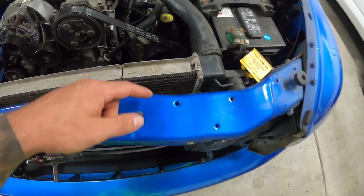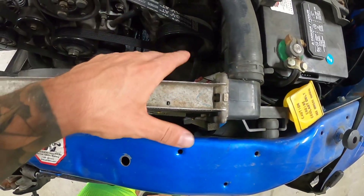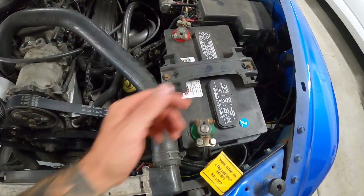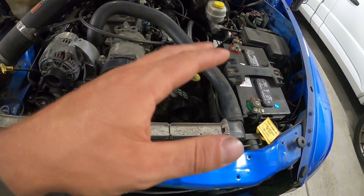Essentially what happens is it has this little temperature probe that goes into the rad. We eliminated the clutch fan from the front of the engine and it comes with a relay and some wiring. I tried to make it as clean as possible, but I'd still like to improve that aspect of it at some point.